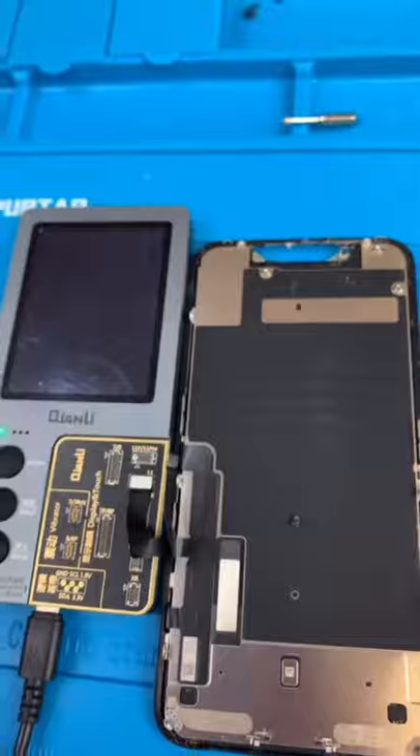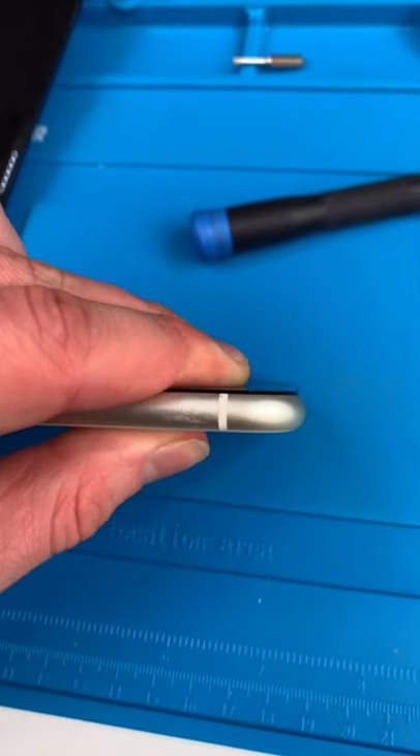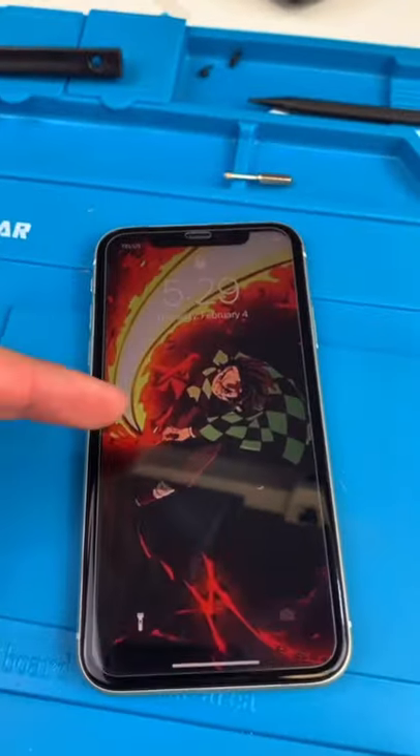Reprogram our screen. Quick clean. Install the seal. Get that crunch — crunch again — middle crunch. Screen protector. And we're done.